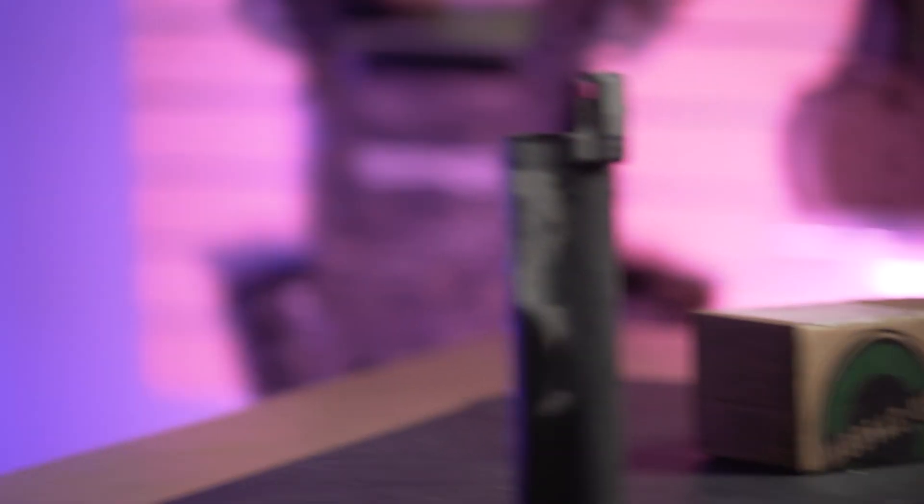The product that we're going to go over today is the ModTAC suppressor shield. Modern Tactical Solutions started in 2017 and are based out of Colorado. The whole reason they started this line was they saw an issue with shooting precision and fighting mirage when the heat comes off your suppressor.